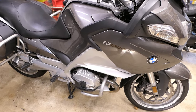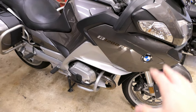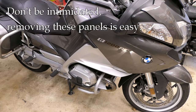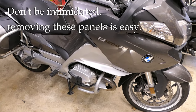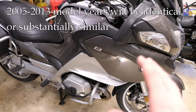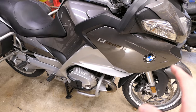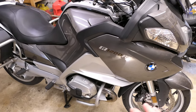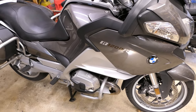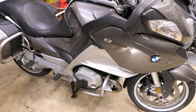Hey it's John at Tinderbox Arts. In this video I'm going to answer several viewer requests for information about how to remove the body panels on the R1200RT. It's really nothing to be intimidated by, it's pretty simple. This particular bike is a 2012 model year. If you have a 2010 to 2013 model year it's going to be identical to this. If you have a 2005 to 2009 model year it will be substantially similar. If you have a later model year it will be a little bit different but some of the tips I give you here may be helpful anyway.